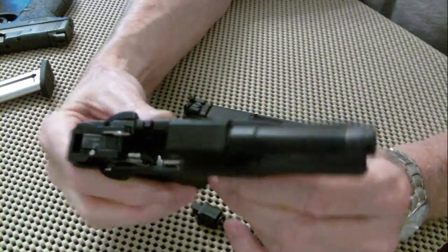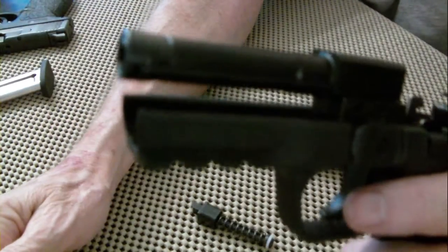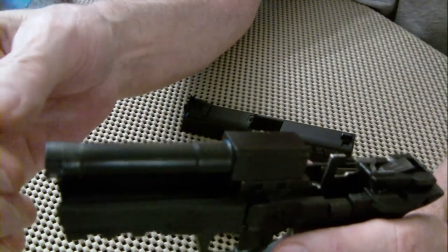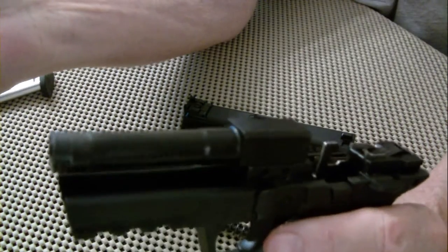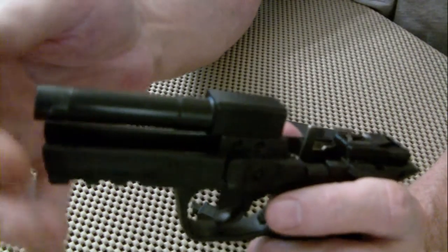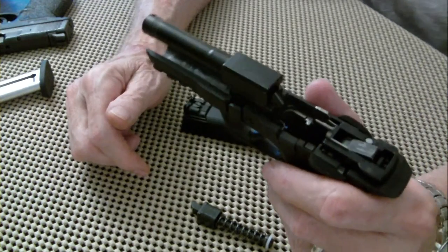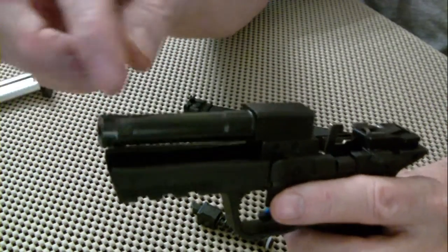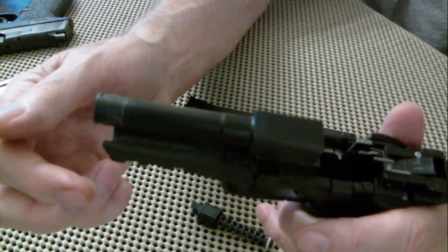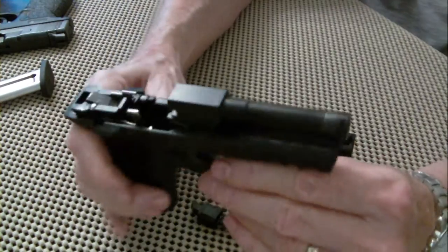There was one more thing I didn't particularly like. On the end of the barrel, it comes from the factory threaded, and you can screw the little end cap off and put a silencer or compensator on it. But while I was shooting — I shot about 200 or 300 rounds through this — I kept noticing the barrel looked odd. It was vibrating and slowly twisting out, backing off, until there were only about two or three threads hanging on. I wasn't comfortable with that, so I took some blue Loctite and Loctited it down. I don't care about putting a silencer on this .22, so that works fine.